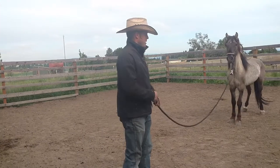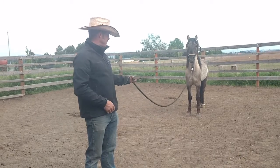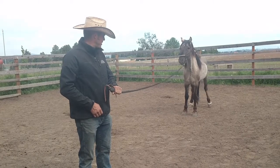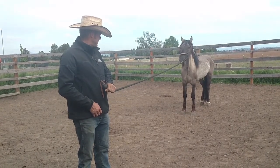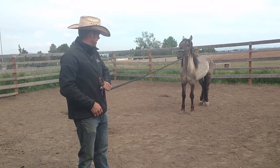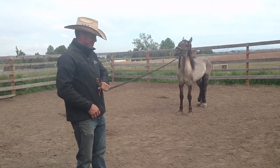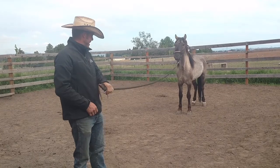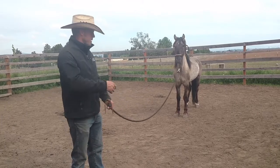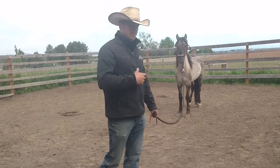I'm going to give him a little break. So as you notice, as I come down this side right here, he would walk forward, which would give him a little slack. I kept walking and it would go tight. Then he would walk forward and give slack in the rope. Then I keep walking and it gets tight again. So he's getting the idea that when it gets tight, if he just takes a step forward, it goes away.